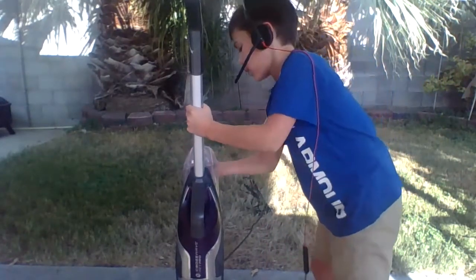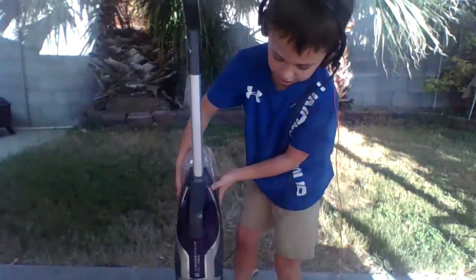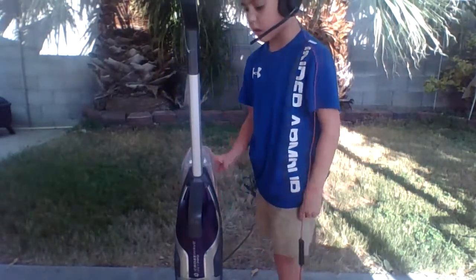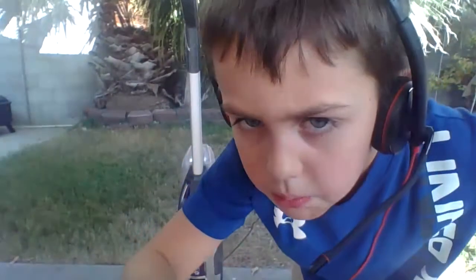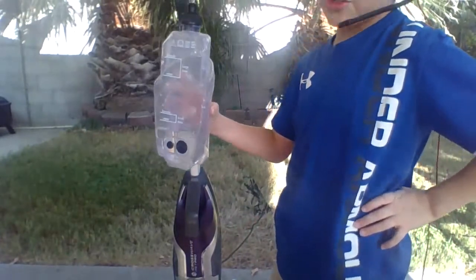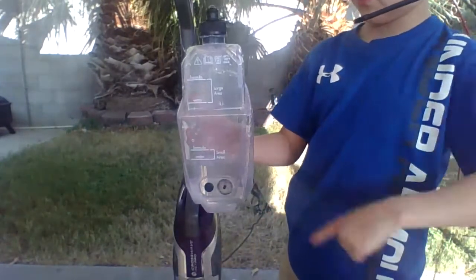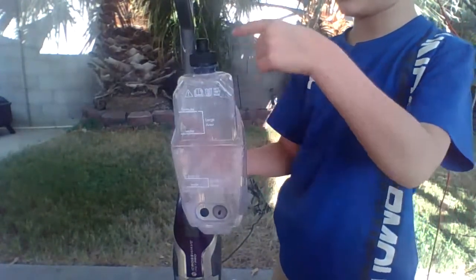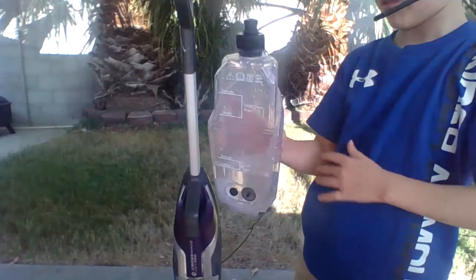On the back of your CrossWave, there's a tank. If it's been in there for a long time upside down with stuff in it, when you take it out, it'll start bubbling and dripping everywhere.